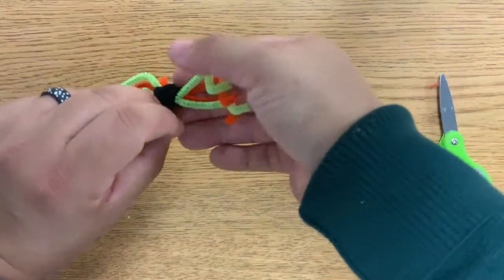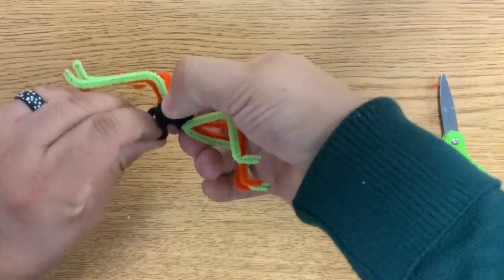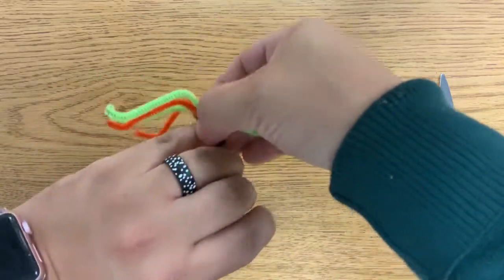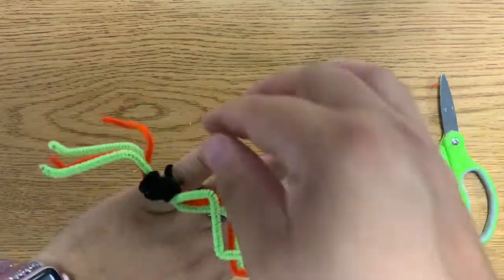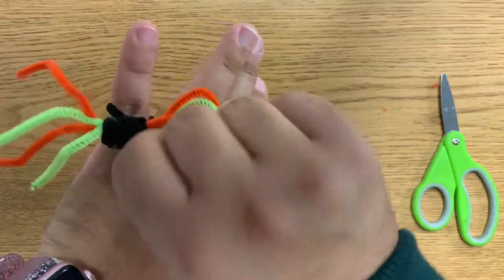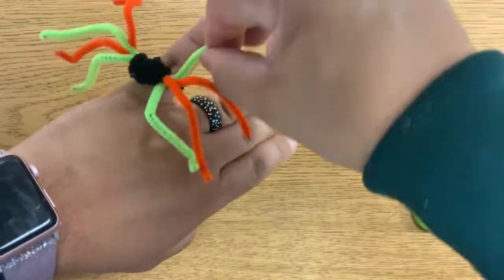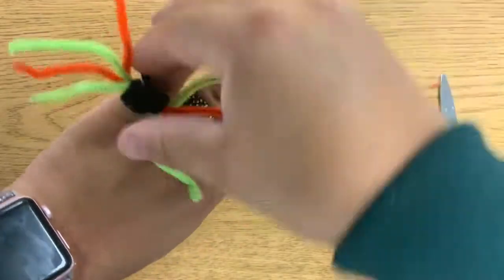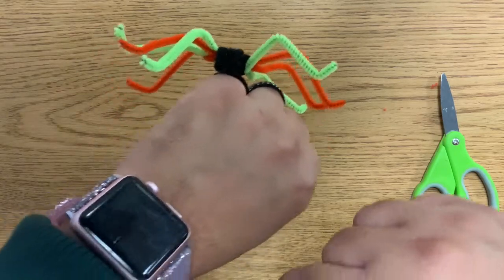I'm going to give it a twist like this — there we go — and then place it on my finger. My spider ring! I made the little flap just a little too small, but you can see it's on my pinky. I've got my spider — I'm going to pull out the legs and make sure they're good to go.